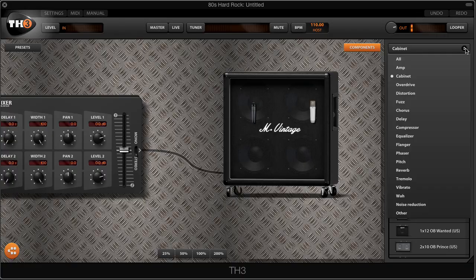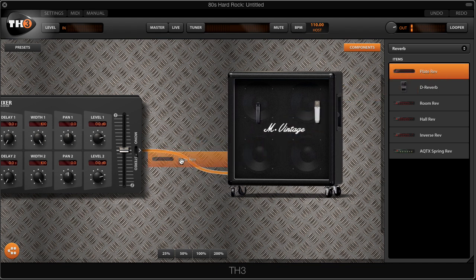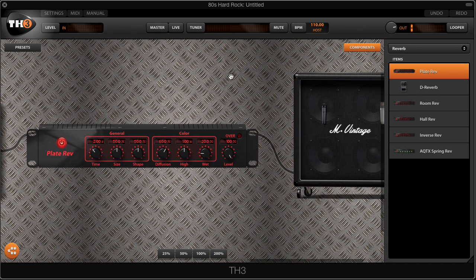We're now very close to John Norum's sound. If we want to add a little bit more depth to the sound, I can add a plate reverb right before the cab. So I'm going to go into my different reverbs, select the plate reverb, and drag and drop that module right before the cabinet.